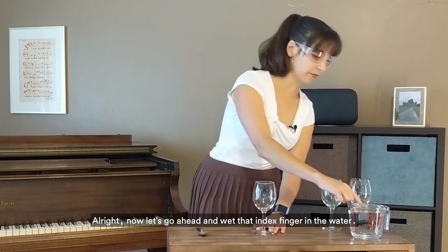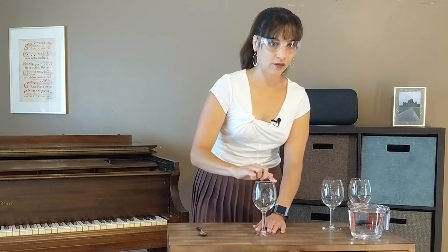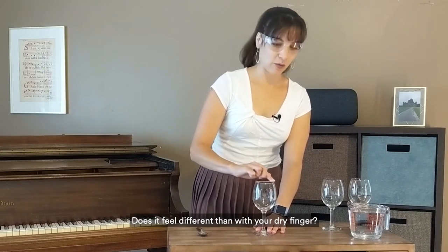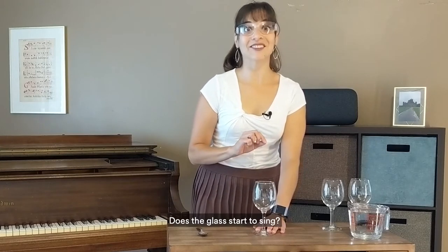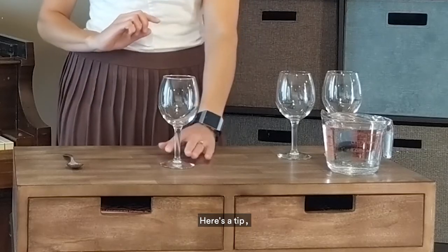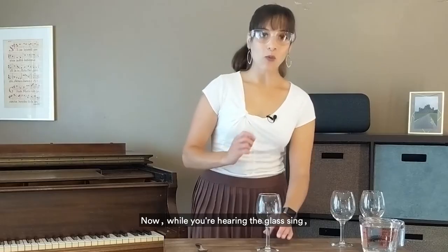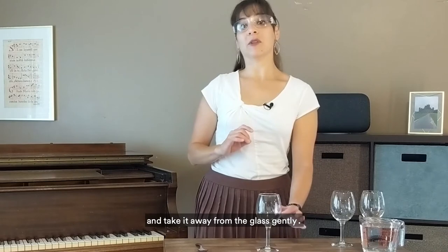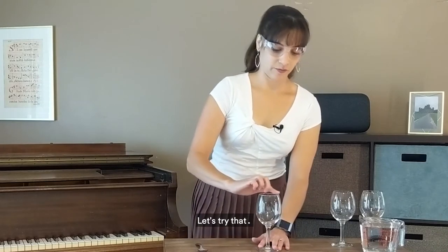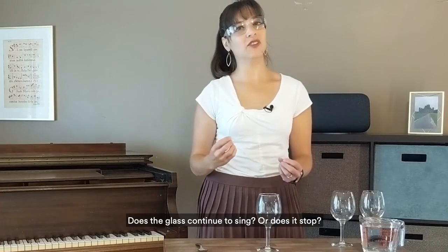Now go ahead and wet that index finger in the water and try it again. Does it feel different than with your dry finger? How much resistance do you feel this time? Does the glass start to sing? Here's a tip: if you hear no sound, try changing the speed and applying more or less pressure. Now while you're hearing the glass sing, lift your finger off the rim and take it away from the glass gently. Does the glass continue to sing or does it stop?